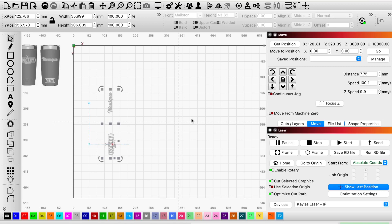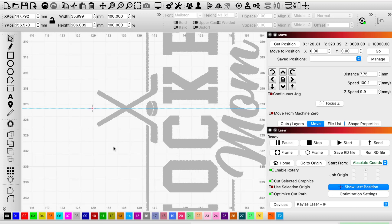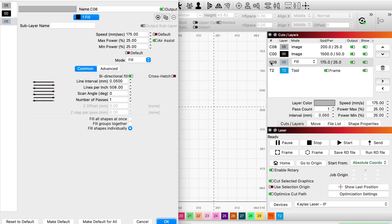I did flip the images so it mirrors what is being done on the laser. You'll see here I'm just centering up on my lines I had made. Now here are my engraving settings.